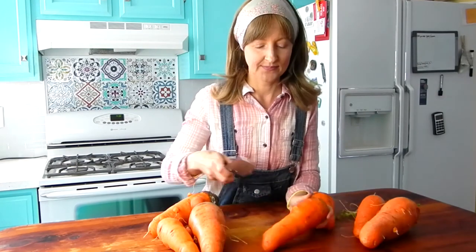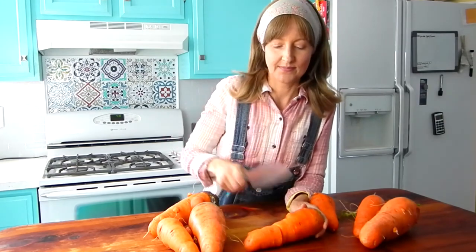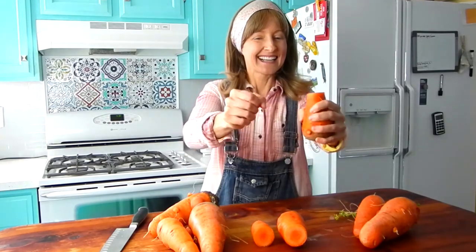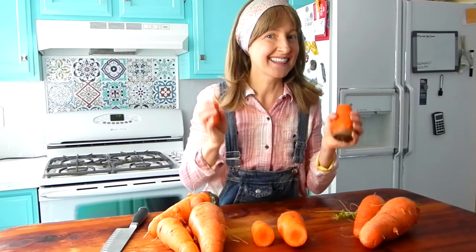All right, I wanted to do the cut test so that you could see how fresh they are when they're sliced with the knife. Look at that. And I'm going to break this one so that you can get that crispy carrot sound. Hear that? That's a fresh carrot.